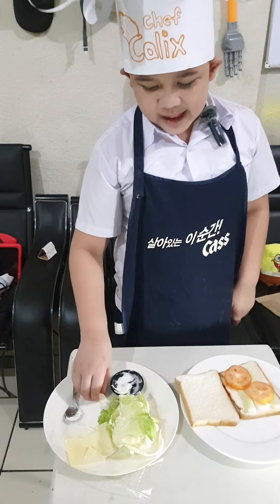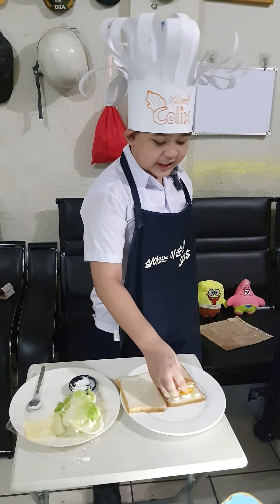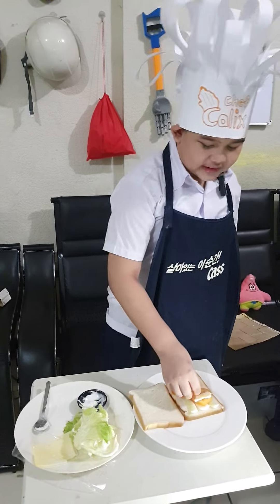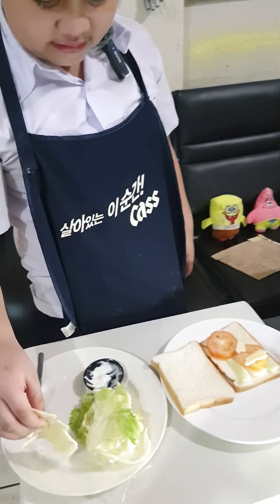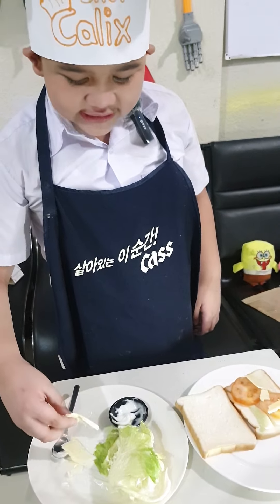And next up, the cheese. We're going to pick up this slice of cheese and put it there, and put the other slices of cheese onto the piece of bread. Disclaimer: be careful of the cheese — it's fragile.